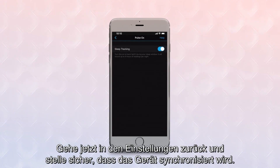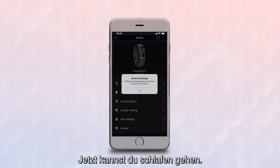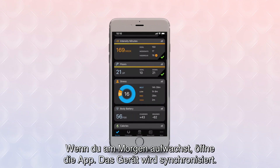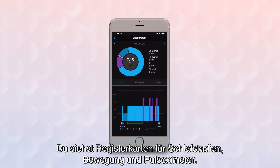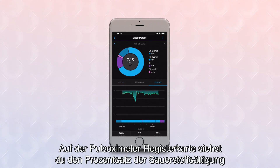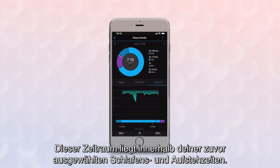Now back out of the setting and make sure your device syncs. When you wake up in the morning, open the app and your device will sync. Then tap the Sleep Card on your My Day dashboard to pull up more details on your previous night's sleep. You'll see tabs for Sleep Stages, Movement, and Pulse Ox. The Pulse Ox tab will show your oxygen saturation percentages for a continuous window of time, within your pre-selected Bedtime to Wake Up sleep schedule.